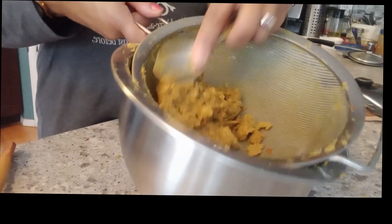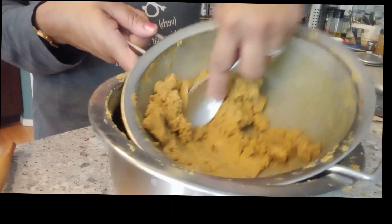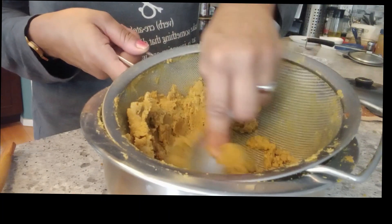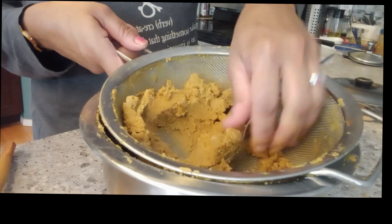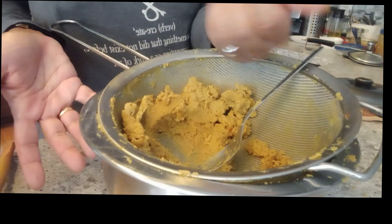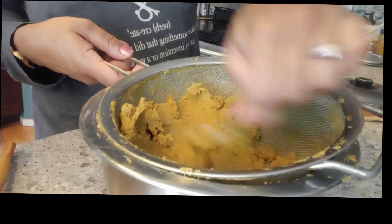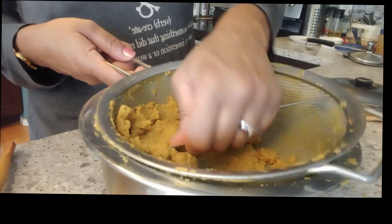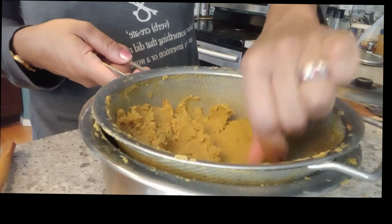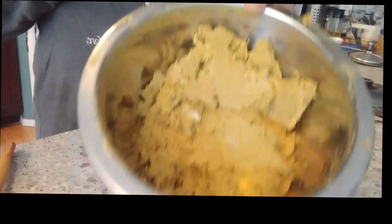Work the cooled filling with a fork until it breaks down into fine particles and is workable for the Puran Poli. If needed you can add a little water or ghee to bring it together. The main goal is to smash any big lumps of dal thoroughly into the mix so the mixture is smooth and easy to work with.